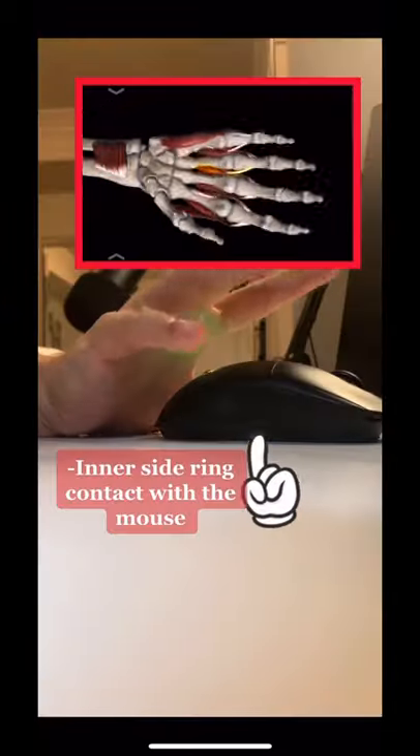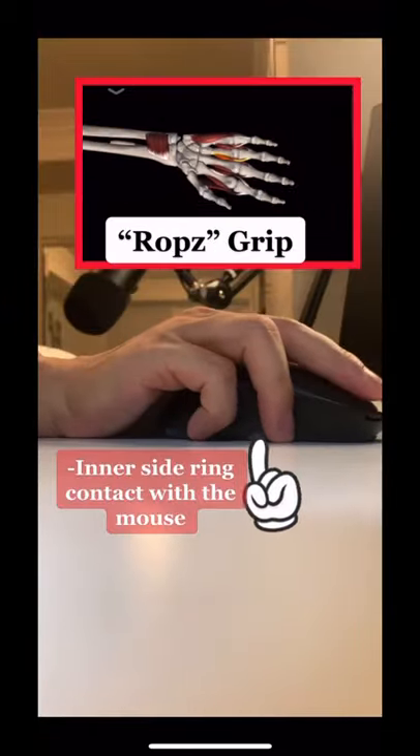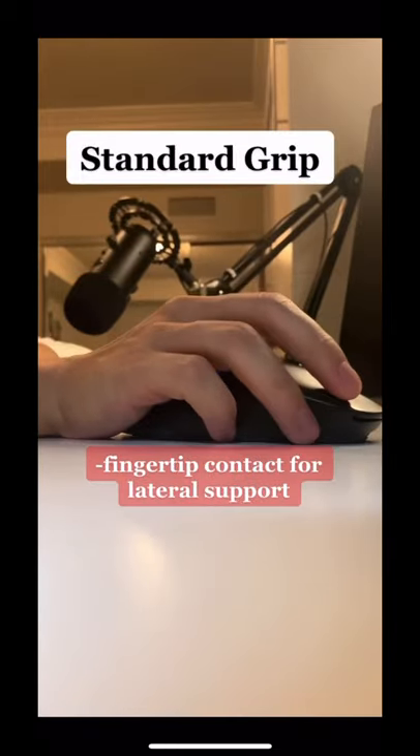Mouse grip check with Rops. He uses the inner side of his ring finger to support his mouse with movement, which is different than the standard fingertip grip.